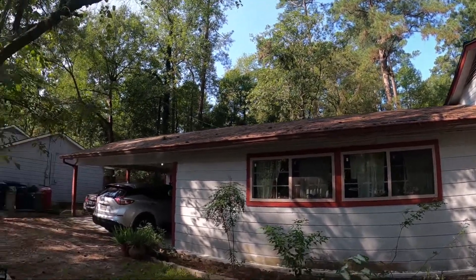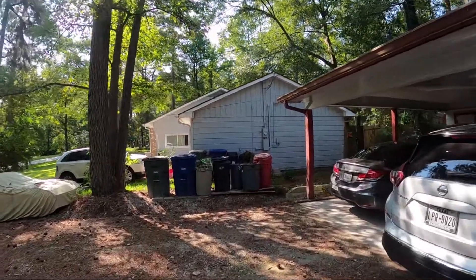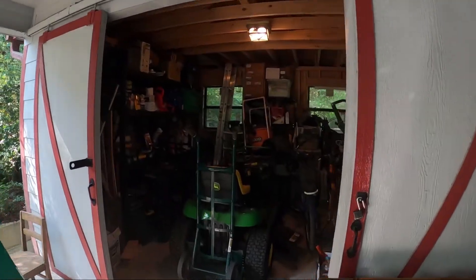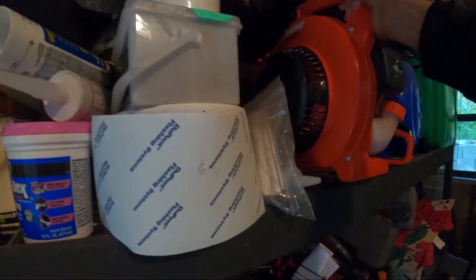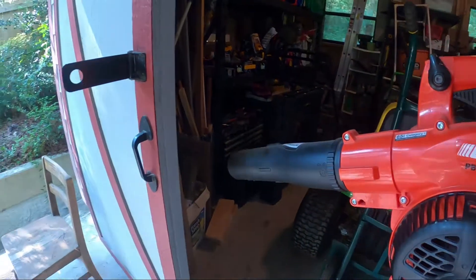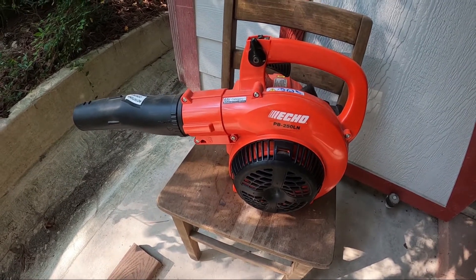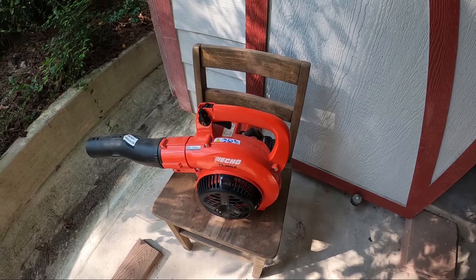So I'm going to use my gas blower to blow that material off. I used to use a push broom in the past, but that took a long time — at least an hour. So we need to be able to work smart. What I'm going to do is get my blower, which is right here. This is my gas blower. Its brand is called Echo, and it uses a specific special type of fuel or gasoline — a mixture of gas and oil.